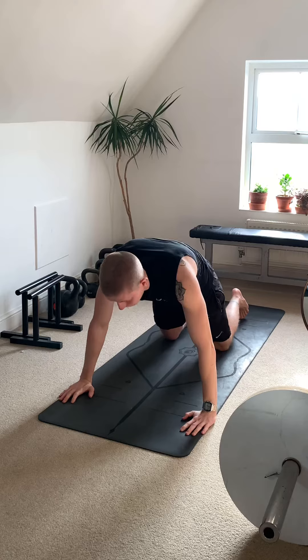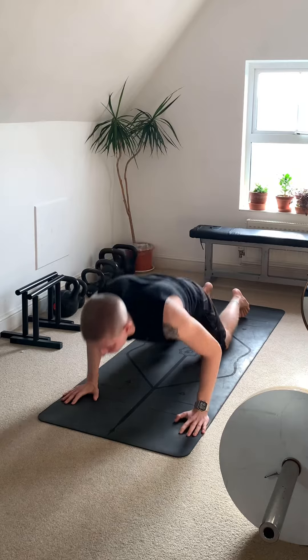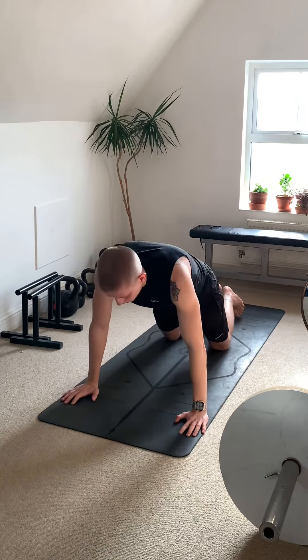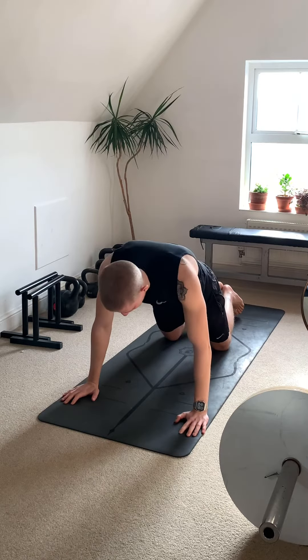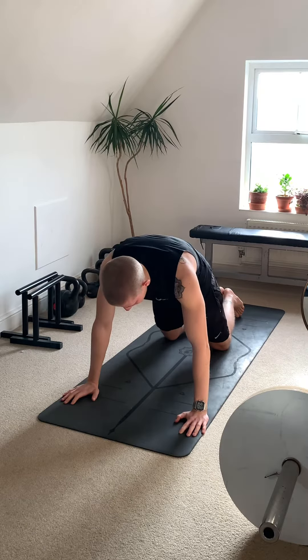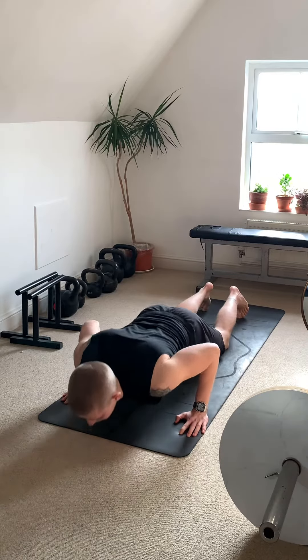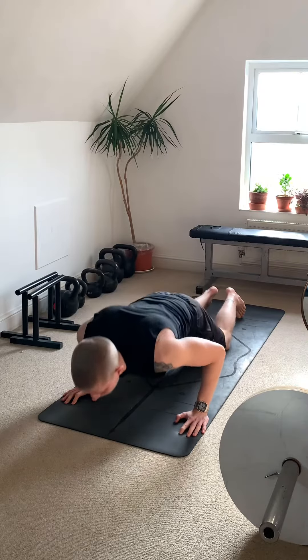So as you can see, we're going to lean forward — the arm is more at a 90-degree angle, leaning over the fingers. Elbows are in line with the wrist, and hands are below the shoulders, not the head. You want to pull your shoulders back, lock in position, tuck your tailbone in, and lean over the fingertips.